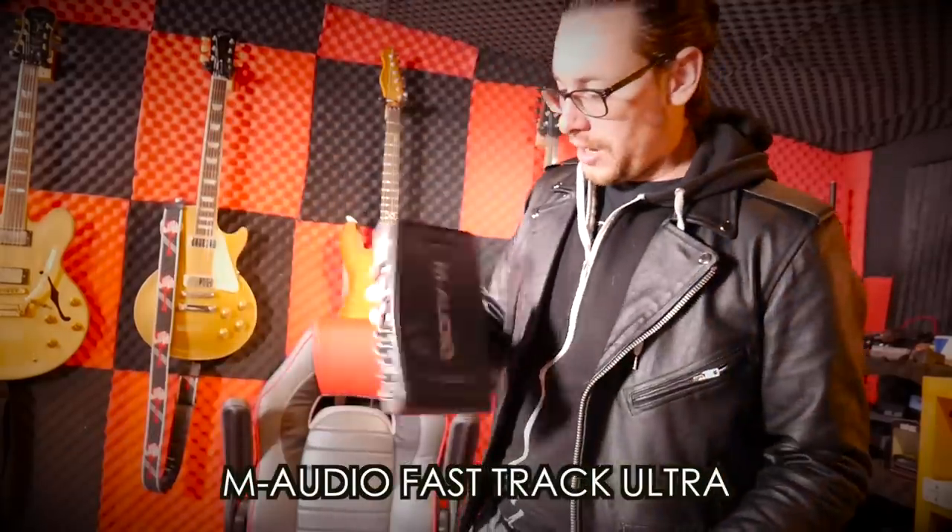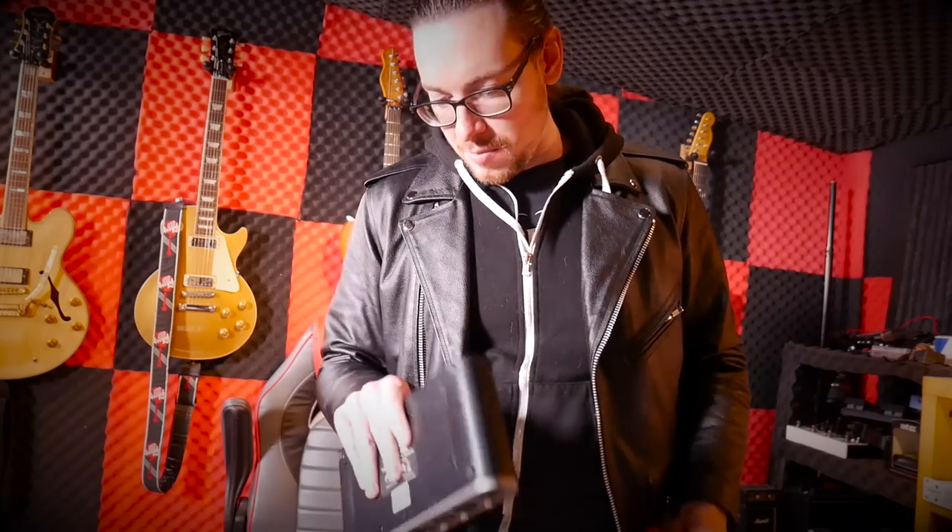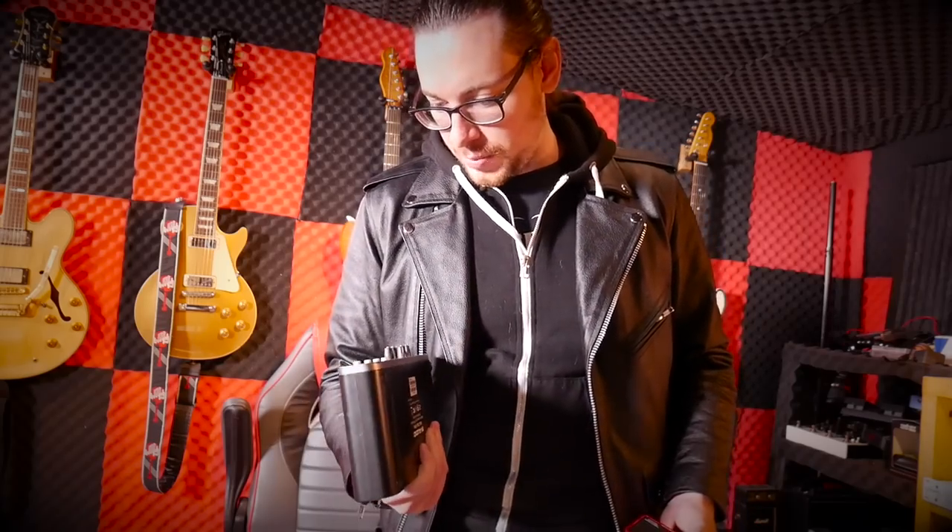Today I'm upgrading my studio. I used to have the M-Audio, which I stopped using — it had like 8 or maybe 16 inputs — but it doesn't matter anyway. They stopped updating their drivers for it, so I couldn't use it on my Mac.